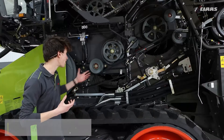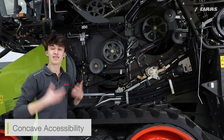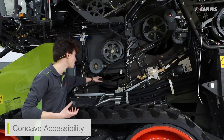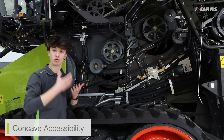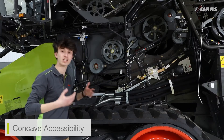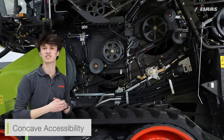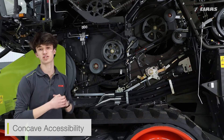You can see our accessibility by removing either this panel or the rear secondary separator panel. That then gives us access to the concave section itself. I can open my concave section up, remove the two locking nuts, and then slide the whole concave section out of the side of the machine, giving us up to 40% removability of the concave section itself.